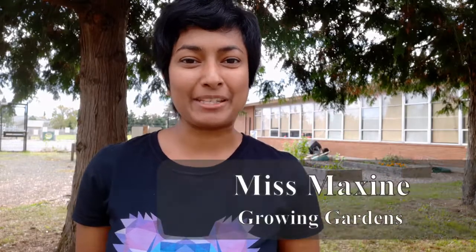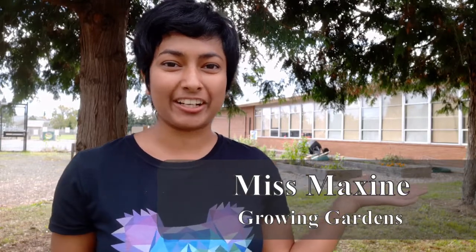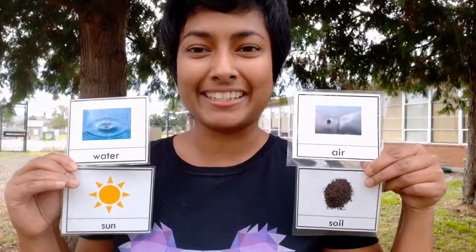Hi friends, it's Miss Maxine in the school garden. I'm here today to talk to you about plant needs and do an experiment with you. Let's talk about plants. What do they need to grow? All plants need air, soil, water, and sun. They also need space to grow in the ground. So, what happens if you take one of those elements away? We're going to find out today in an experiment.